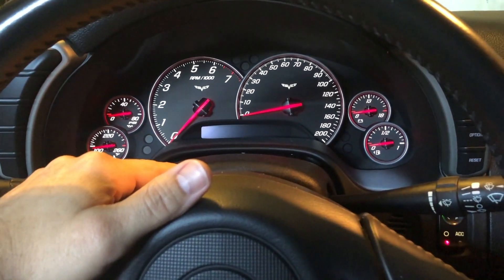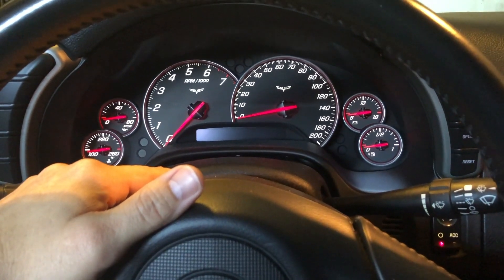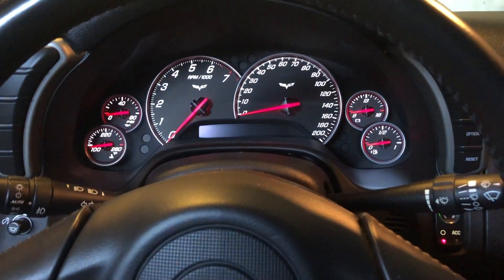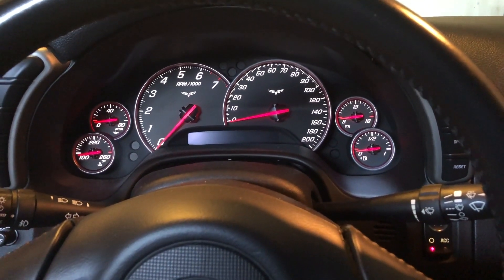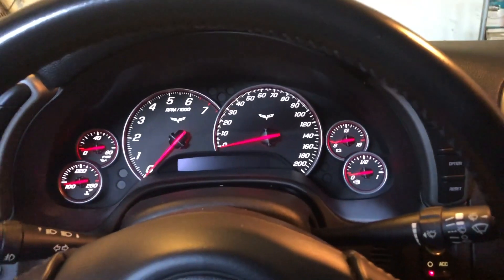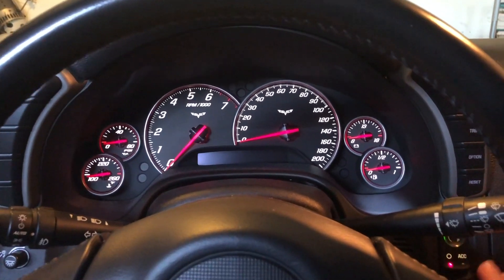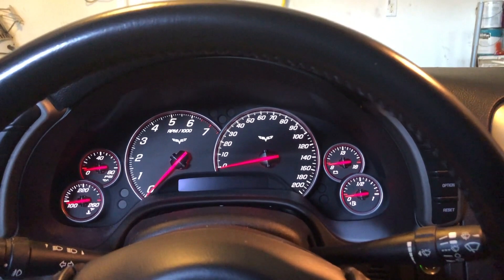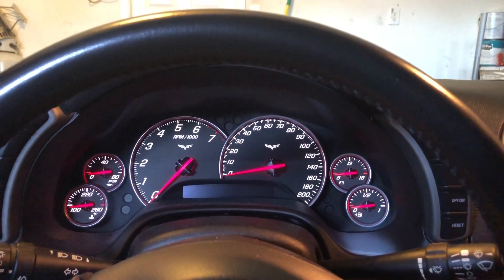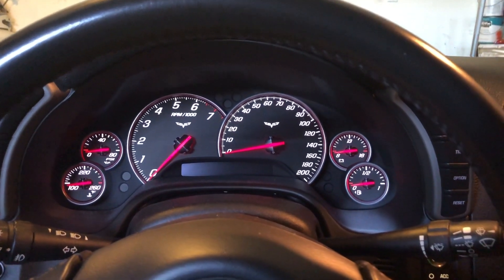What it turned out to be is the battery in my key fob was going bad. Apparently this DIC does not say 'fob battery low' or anything like that — it just won't start. What was happening is I would push the start button, it wouldn't start, I'd turn it off and back on repeatedly — I'd say at least 15 or 20 times — and then the thing would finally start.